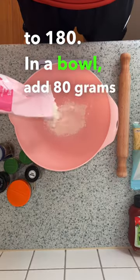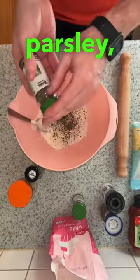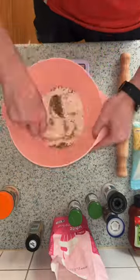In a bowl add 80 grams self-raising flour, 80 grams of light Greek yogurt, salt, pepper, parsley, oregano, basil and garlic powder.